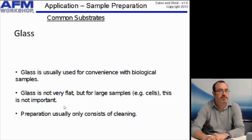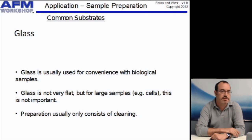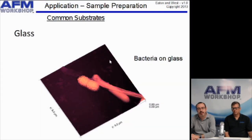If you're looking at biological materials, typically you'll want to use glass. Glass is not as flat — nowhere near as flat as mica or HOPG, and not as flat as silicon. But if you're using cells, this is not important. For cells, we will use glass, and normally you just need to clean the glass with some detergent and water. Here's an image of some bacteria — the height of these cells is about half a micron, so you don't see the roughness of the glass. For large samples like that, it doesn't matter if the substrate isn't so smooth. But if you're using biomolecules, even though they may adhere to glass, the roughness will disguise them.